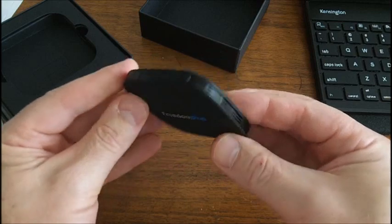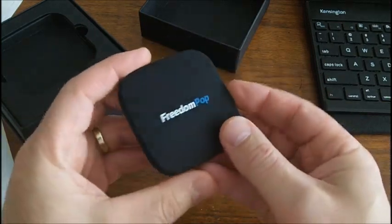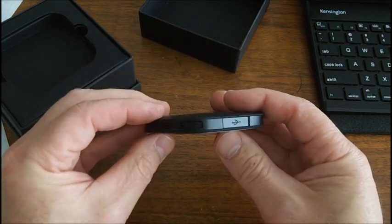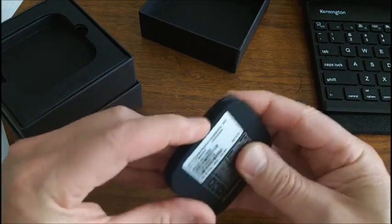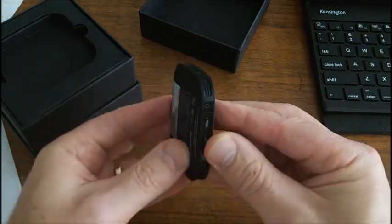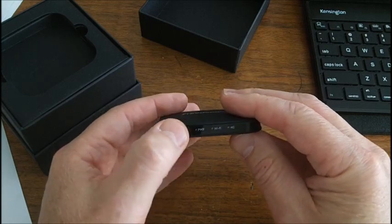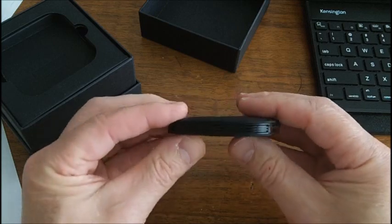It's a small little puck — it's not very big. It has an internal battery, and it looks like it charges via micro USB. There's a power button, Wi-Fi light, and 4G service indicator. We'll see what that's like.